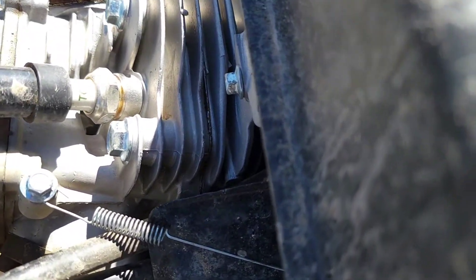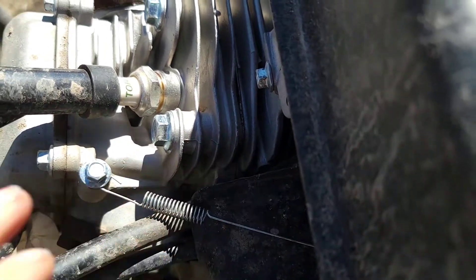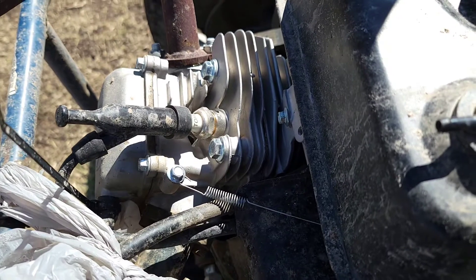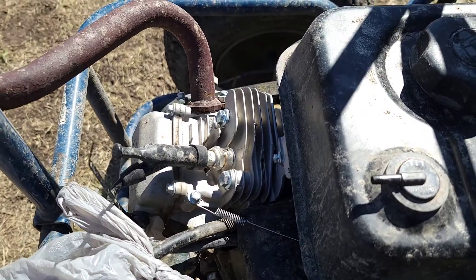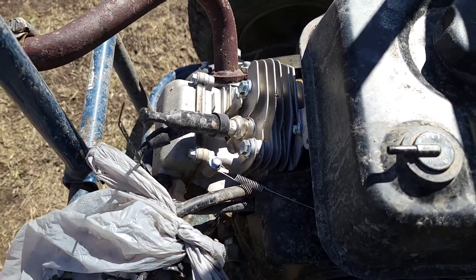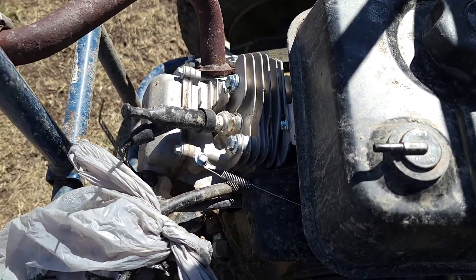That head gasket is replacing this old 40 thousandths head gasket in here. This should raise your compression from 8.5 to 1 to about 9.5 to 1, giving you one full point of compression which is really good — good for efficiency, a little more low-end power. Honestly, I haven't really noticed a difference in power but it's just nice to have.